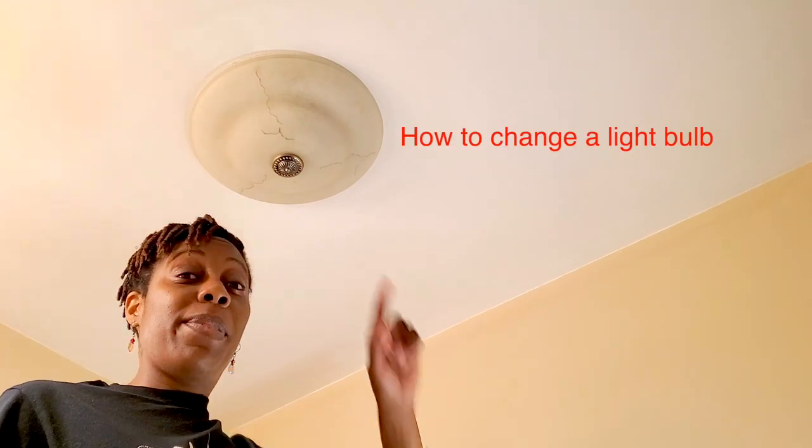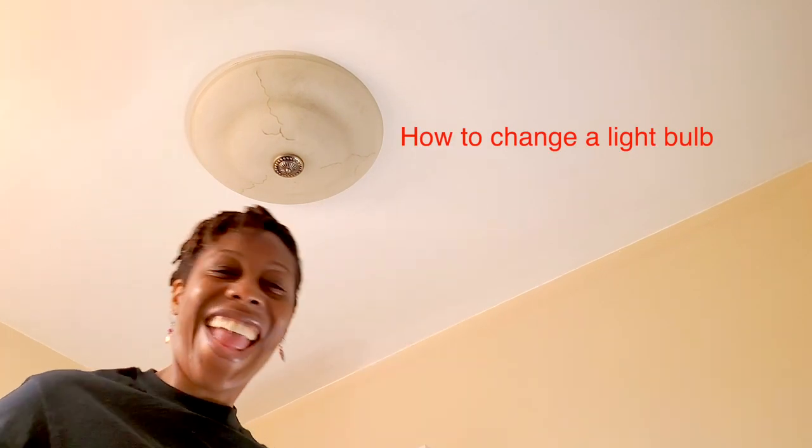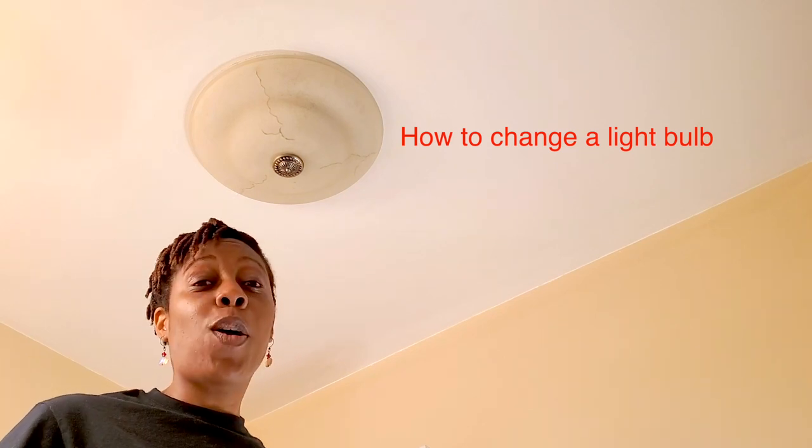Hey guys, what's going on? It's your girl Joy from Be the Difference Clothing, and today we're going to learn how to change a light bulb with a light bulb.